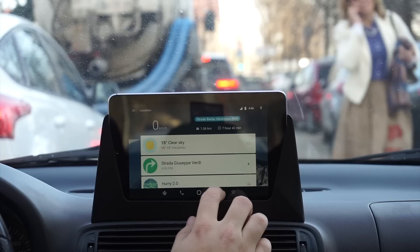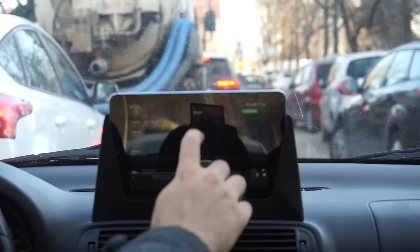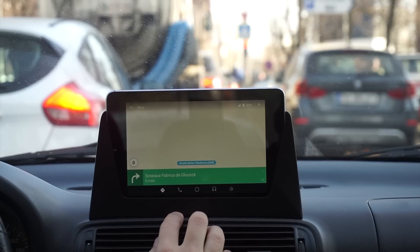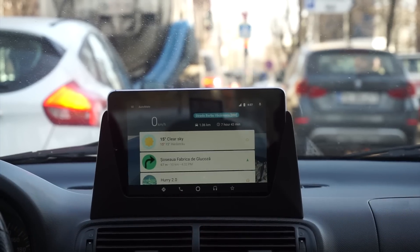Hello everyone, welcome to Tinker YouTube channel. I hope you like what you see. Today we are going to make an infotainment screen for my Seat Leon from 2004. Stay tuned to see how we made it and how you can do it yourself.